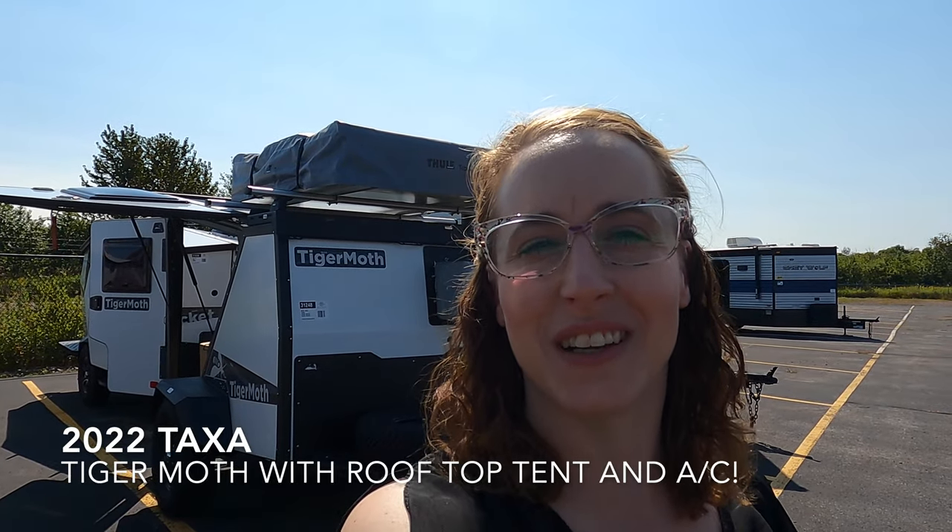Hi everyone, my name is Haley Johns. I'm here at Bullion RV in Duluth, Minnesota, located off of Lake Superior. Today I'm going to show you the 2022 Taxa Outdoors Tiger Moth. We're going to start on the outside, work our way to the inside, and then you can tell me what you think.